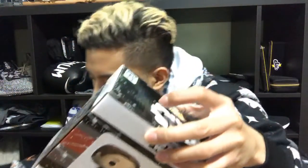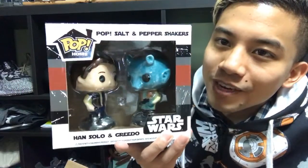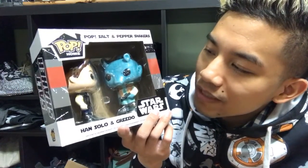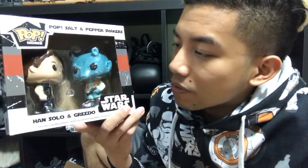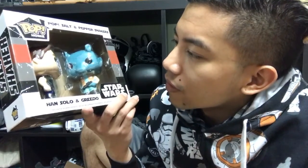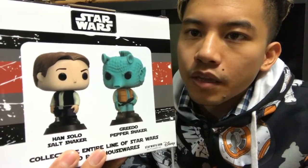Let's go with this little item before we get to the Pop vinyl. We have salt and pepper shakers - Greedo and Han Solo, the famous duo. I mean, they're enemies really, but they always seem to be coming together - you have the Black Series Toys R Us exclusive with Han and Greedo, and now this. Kind of cute, though I kind of wish they had Chewy and Han - that's more of a duo to me.